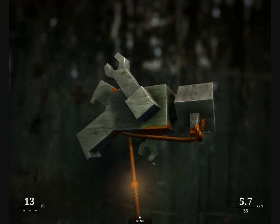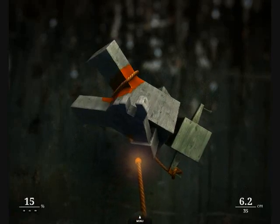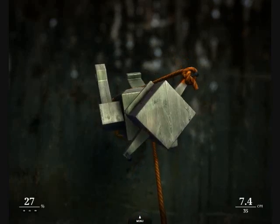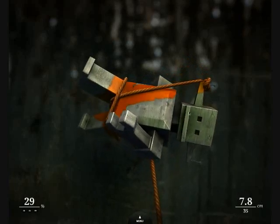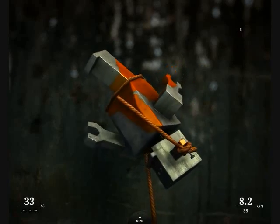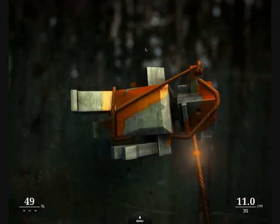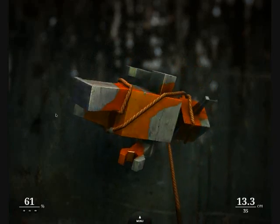Zen Bound 2. Although I never played the first game, this one seems pretty fun. It's your basic, standard, tying a rope around wooden objects until they're completely painted genre of game. You know the type.